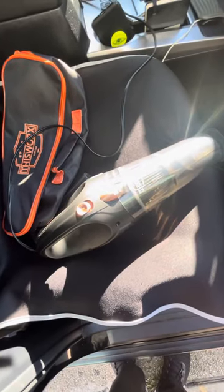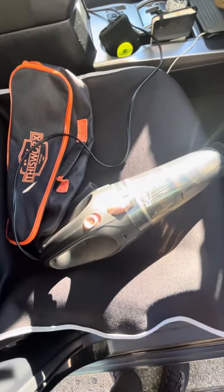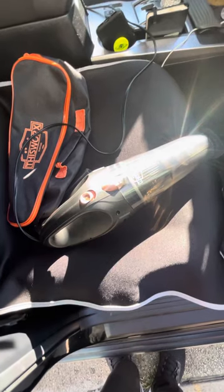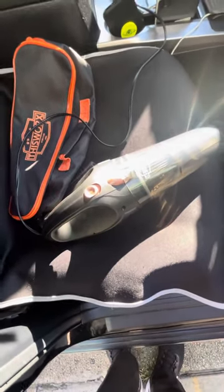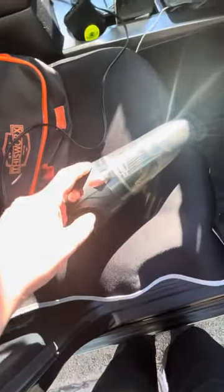Trust me, I bought a lot of vacuums — expensive $100 cordless ones, like Ryobi. Ryobi was the worst. You charge it for a whole day and it doesn't even work for 20 minutes. I spent about $80 and it's garbage. Don't buy vacuums from Home Depot — those are only for construction, for big tanks to suck up wood, metal, or water. They're not for car use, only for dry debris.